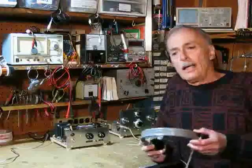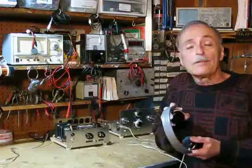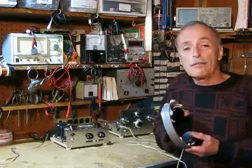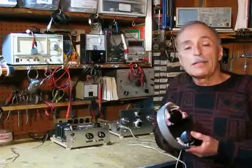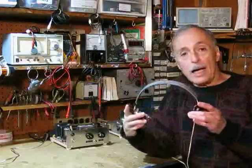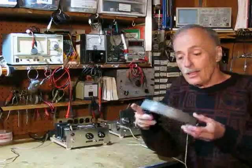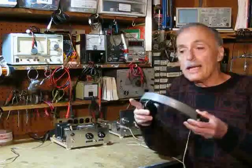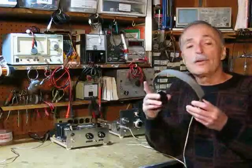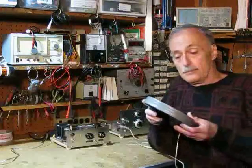In my last video, I showed you my three-tube regenerative shortwave radio receiver — a little radio I've been very happy with, except for one problem: it cannot drive a loudspeaker directly. To listen to it, I have to wear high-impedance headphones. And wearing high-impedance headphones hour after hour can get very uncomfortable and at times very inconvenient, especially when my wife is trying to call me to dinner.